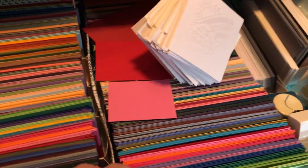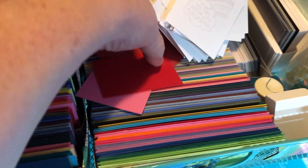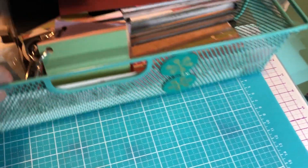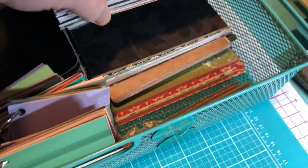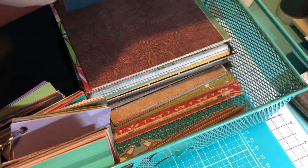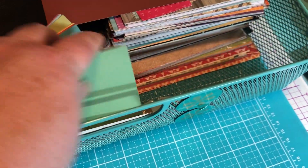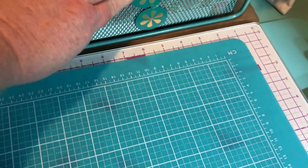In the second drawer, all these papers are from Stampin' Up — I just toss these back in there from the bigger ones. I still have what they used to call designer paper samples. The one below that is actually Close to My Heart paper, and they're six by six samples over the years — smaller cardstock samples.